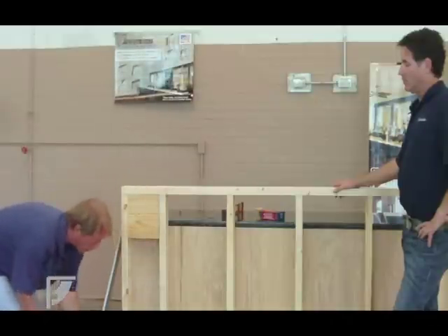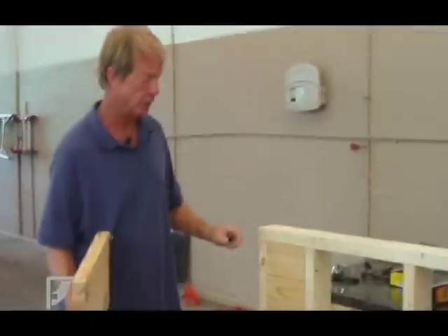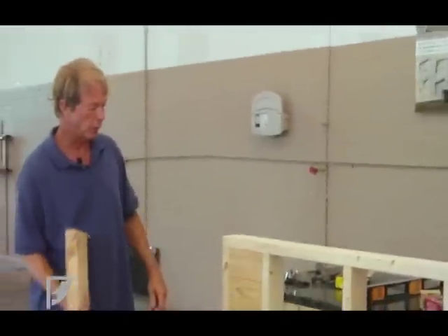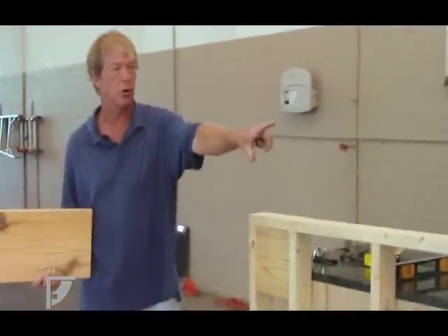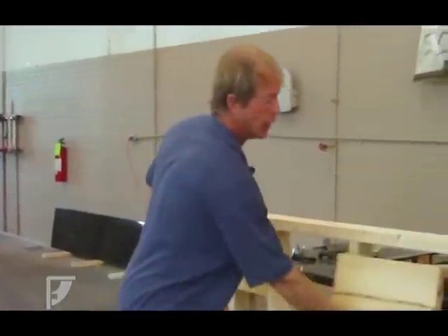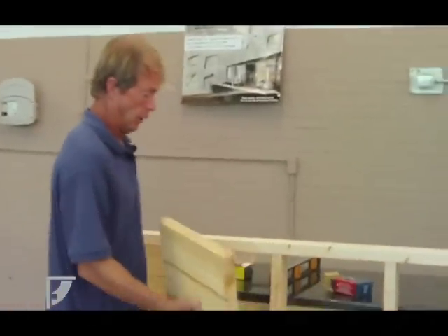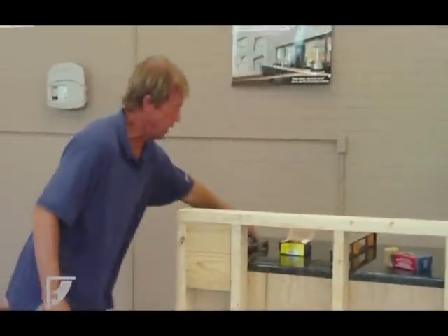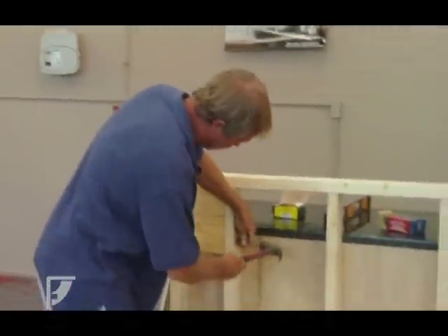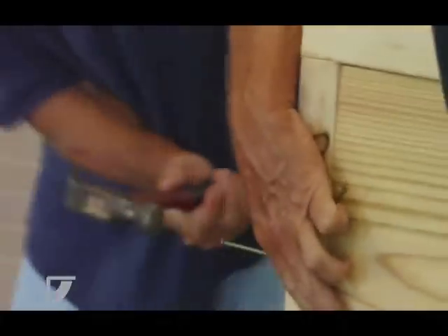We're going to place these blocks and nail them in. Is it important that you block every section? What this gives you the ability to do is, if it's blocked all the way across, your bracket layout can be anywhere on this wall. If you only blocked it here and down on the ends, you're limited to just where your blocks are. That's why we block every section. You put the block in, take 16-penny nails, and drive them in — two nails is sufficient, three is plenty.